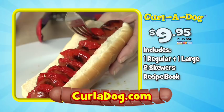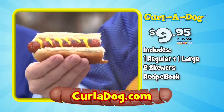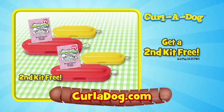You get all this for only $9.95 for shipping and handling! And, as a special offer that's not available in stores, order now and get a second dishwasher-safe Curl-A-Dog kit free! Just pay $4.95 for processing and handling!